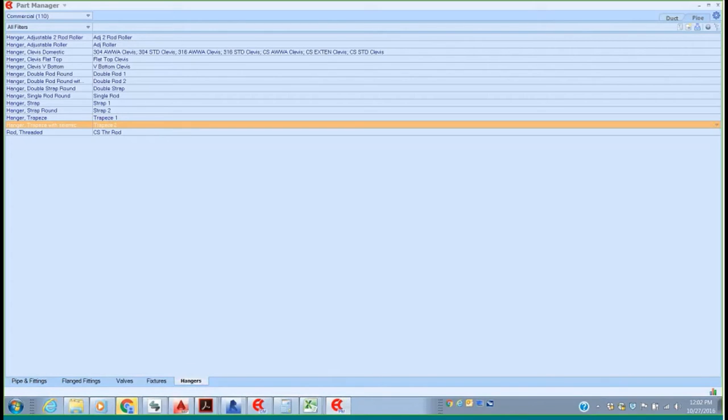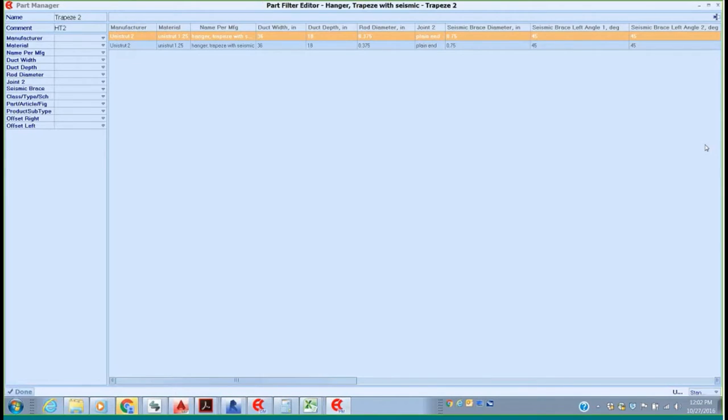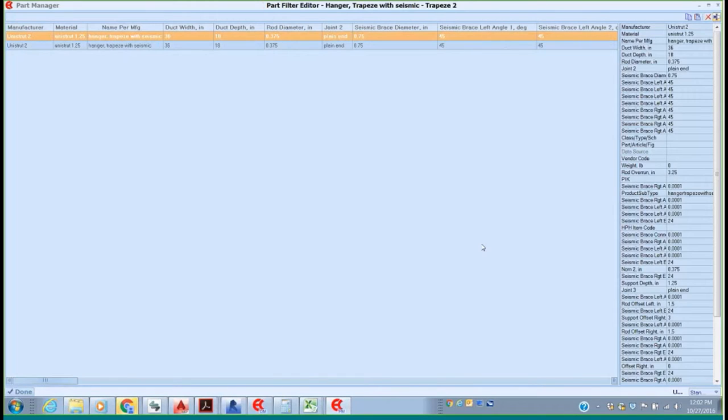You'll notice I'm in my hanger section, and over here I have adjustable type hangers, clevis hangers, and all different styles. By opening up one of these — I'm going to start with one of the more difficult ones, which is our seismic — I can come in here and edit this seismic hanger. We have all kinds of seismic braces at different angles. We can turn them on, turn them off, change the angle, change the diameter of the rod, and pick up all this information.